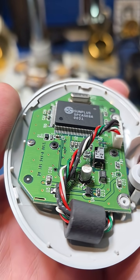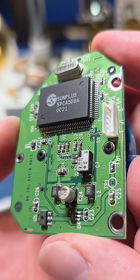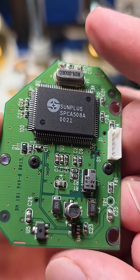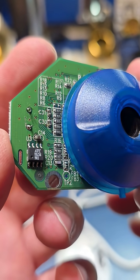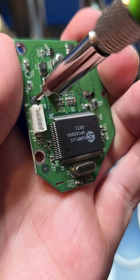Inside is a circuit board with a digital camera processor chip from Sunplus — the SPCA 508A on the backside. On the other side of the PCB is the image sensor, which lives underneath a focusable lens assembly.